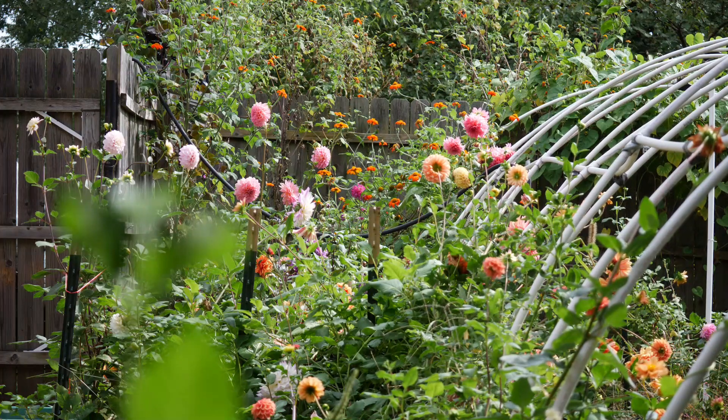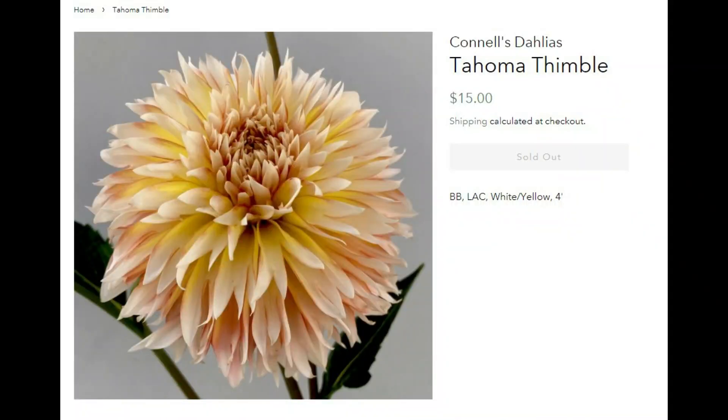The next one is another one from Connell's Dahlias — this is Tahoma Thimble. I was immediately drawn to this one because it looks like it might actually be a tricolor. We'll see what it looks like when it blooms, but again, white, creamy looking orange peach, and a little bit of yellow. Yes please, sign me up. I can't wait to see this one. I hope it is as cool as it looks in the picture because that will be awesome.